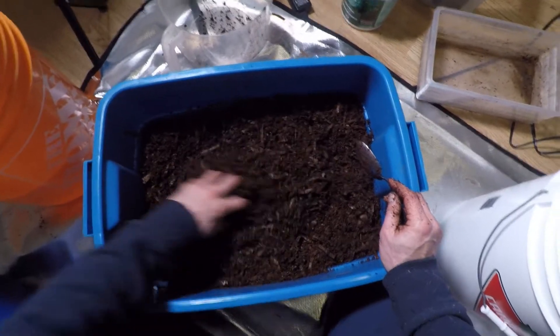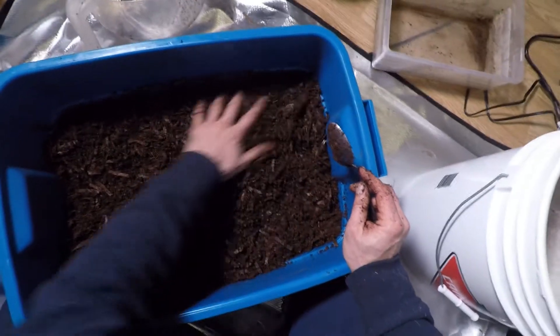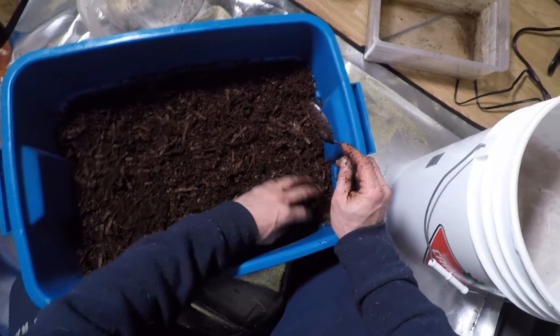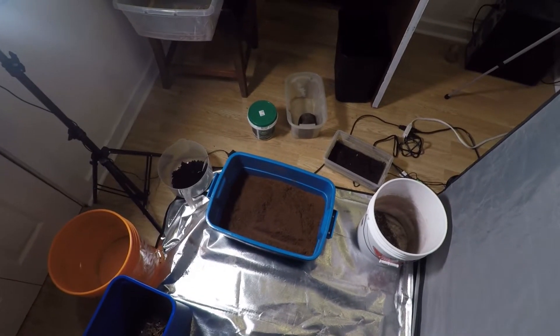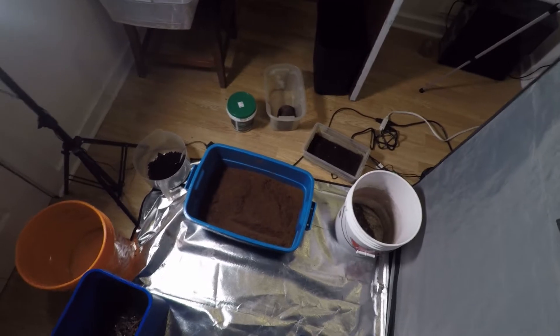That worm would have to be crazy not to love this bedding. So that's it, it's ready. That time again — the family is expanding, so it's time to prepare another bin.